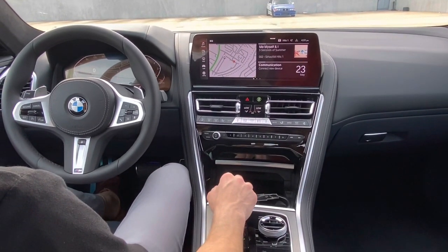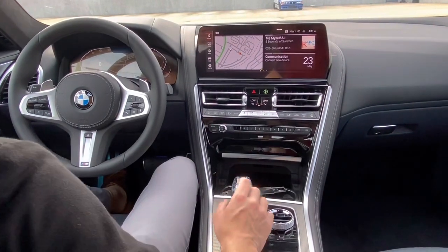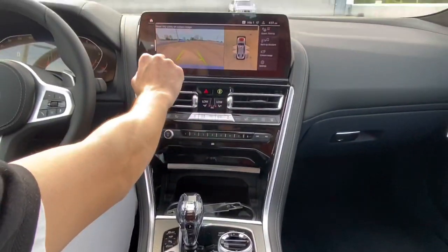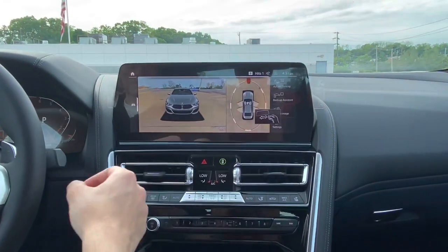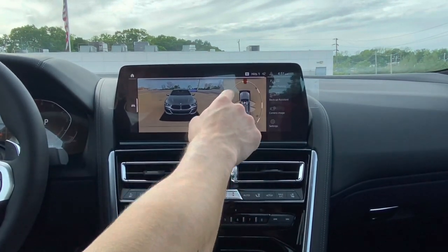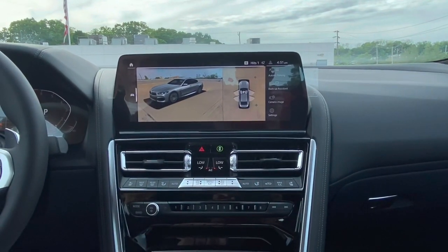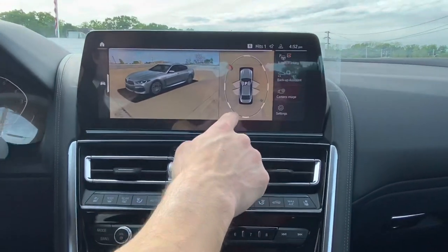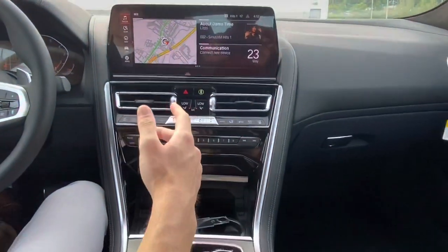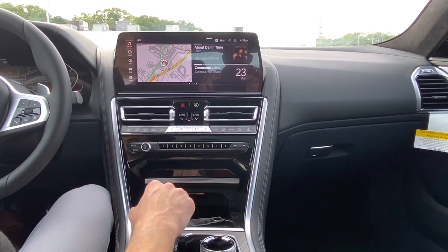A couple things to note with the interior of this specific 8 Series: it is extremely well equipped, as most 8 Series models are. You have heated and ventilated seats, no blank switches, the full suite of camera systems, parking sensors, and a 3D camera controlled with gesture control. BMW also pays attention to little details — they will actually show you your exact car on the interior screen, which is really neat. The one big change to notice is the bigger display; everything else is going to be very familiar.